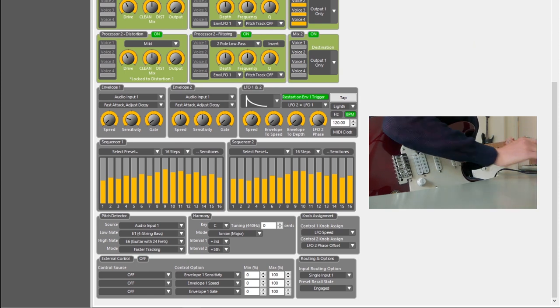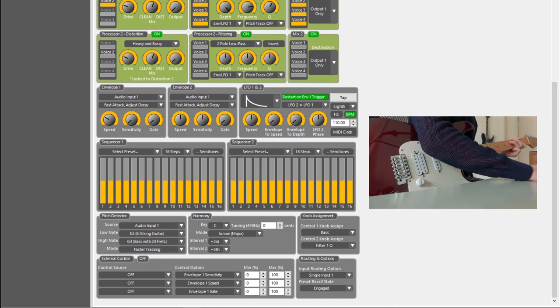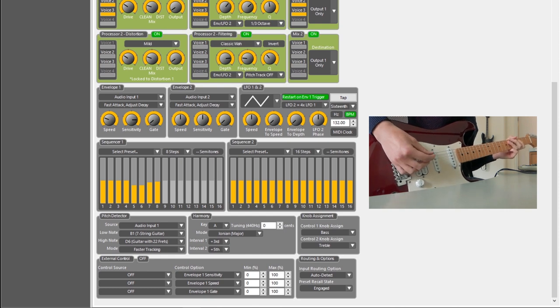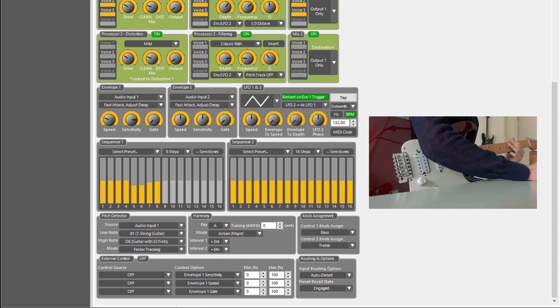I've also got some other presets available, like the Synthwave Bass — sounds a little something like this — and a sequencer from Gotta Go Home by Boney M. They're both available in NeuroCloud. So that's it — that's how you build a 32-step sequencer. Thanks for watching and goodbye.